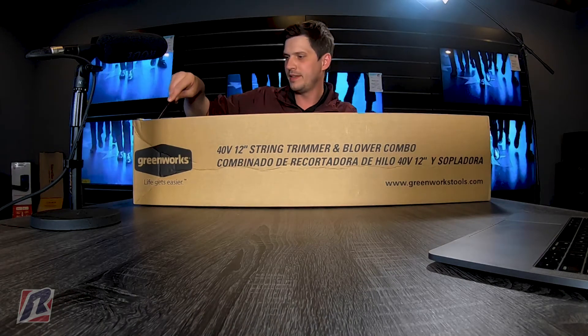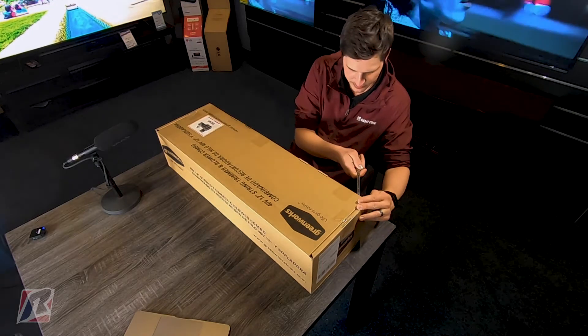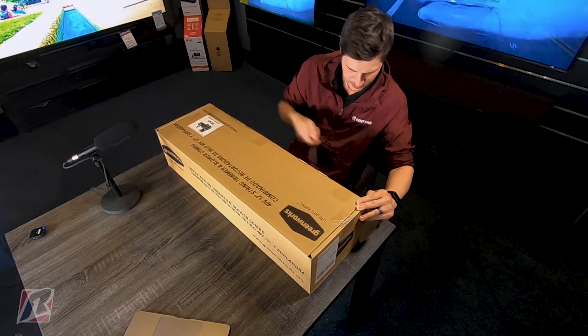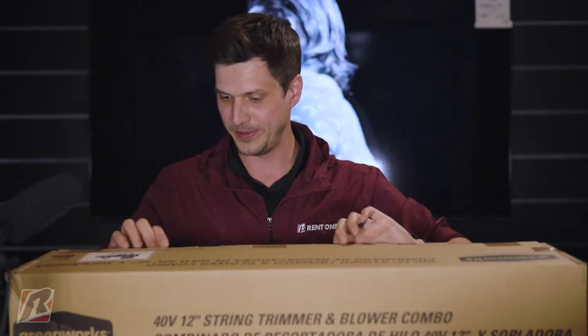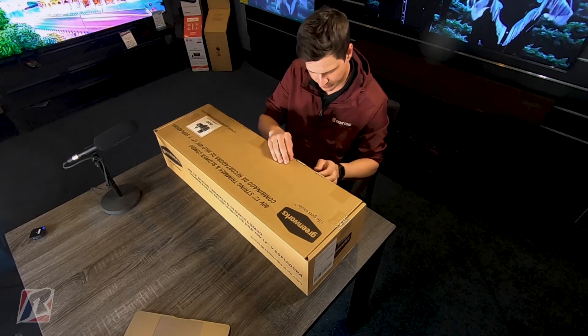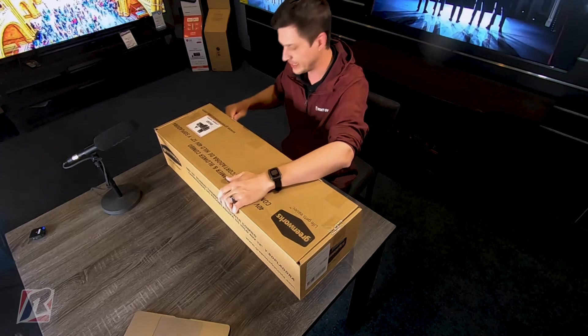Let me get the sharp end. We're cutting the tape. It's time to cut the tape. It says life gets easier — I hope so. What are we doing here? This box ain't gonna beat me today.